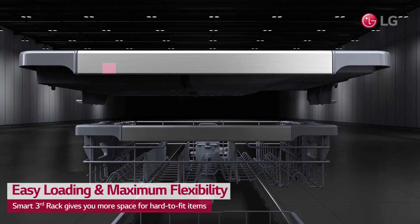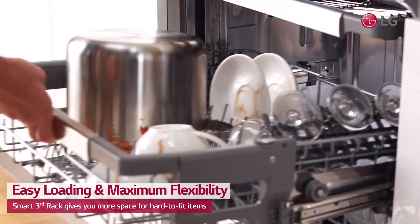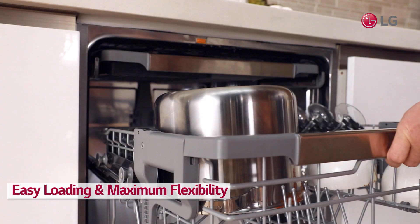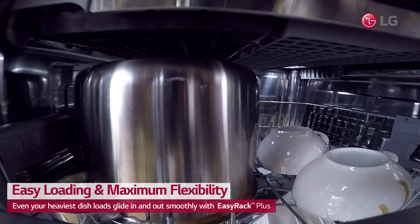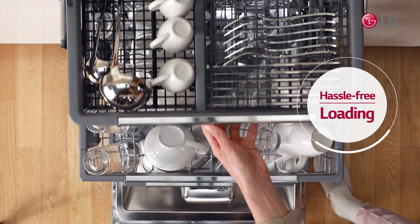The height-adjustable third rack gives you more space for hard-to-fit items, from long flatware to small espresso cups. The glide rail keeps the rack on track, so you can load and unload with ease. Enjoy hassle-free loading of all dishware shapes and sizes.